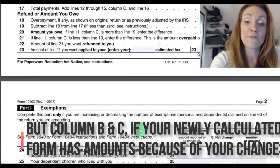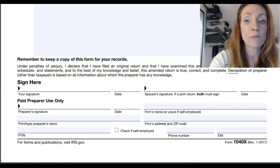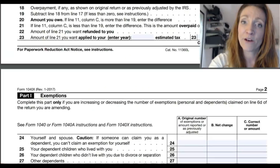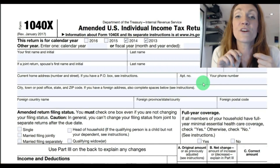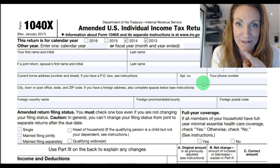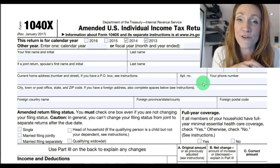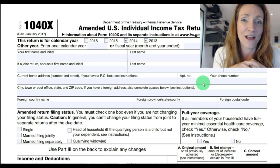If you owe money with this return, you don't include it. Instead, you can check out my videos on setting up a payment plan or using a voucher to make your payment with the IRS. You can also check out my other videos: do I need to file an amended return, and how to file an amended return. If you need help with your amended return, be sure to check out my website, amandawrissell.mba.